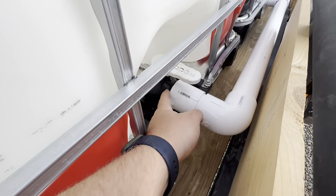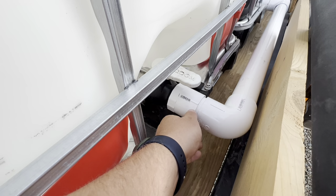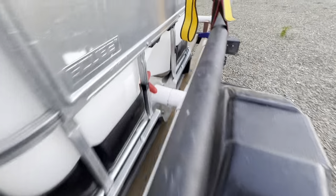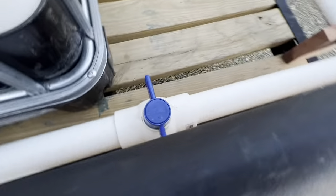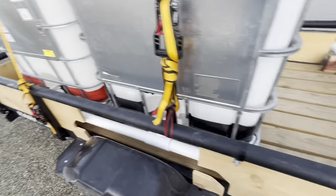Both of these tanks had a male threaded outlet, so I just bought a female threaded PVC fitting which went to a two-inch pipe, then an elbow, and then a T with the same female threaded piece. I put a valve on it so that I can control both of them with just one valve instead of having to individually turn each valve on each tank.